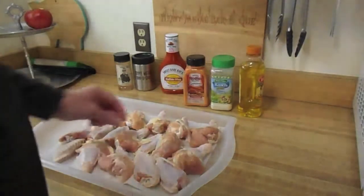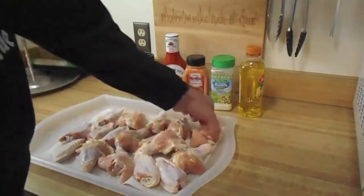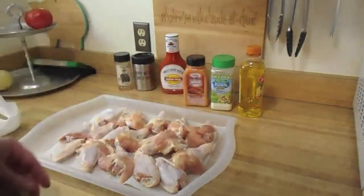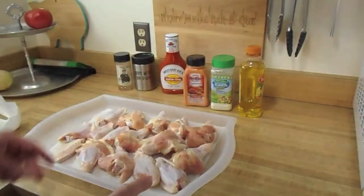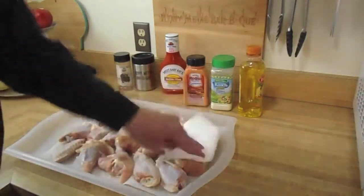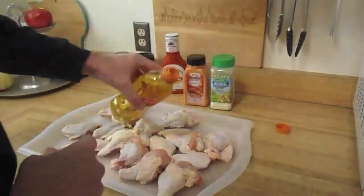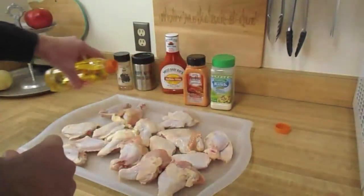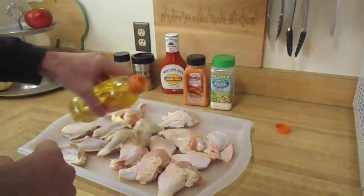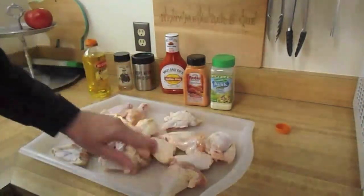First thing is I got these nice meaty wings — look at all that meat on there, very nice. I like to rinse them with cold water and then pat them dry, get all that water off. Now once they're patted dry, I like to hit them with a little bit of olive oil, get a nice coating on there, and mix them all up.